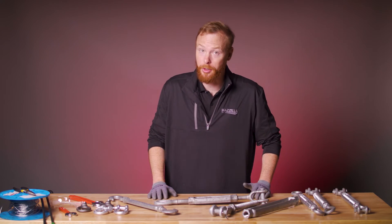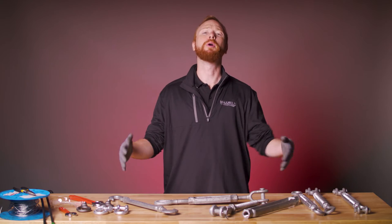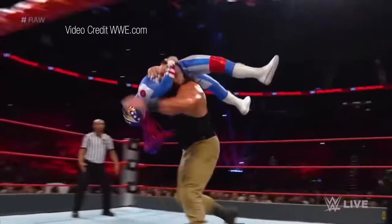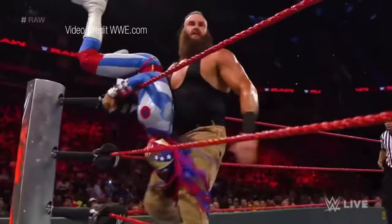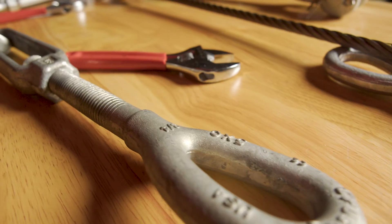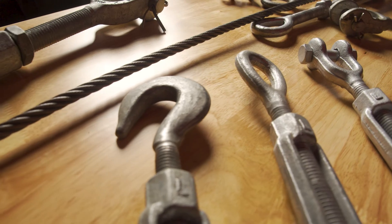What do you think of when you hear the word turnbuckle? But what is it? What is it used for? Besides that, what is it used for in the world of rigging? By the end of this video, you'll understand what a turnbuckle is, how to use it, and how to select the correct type of turnbuckle for your application.